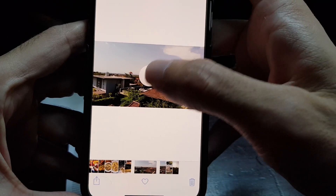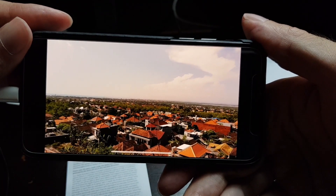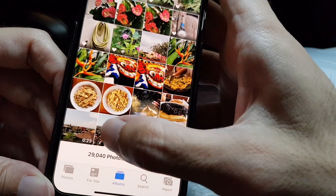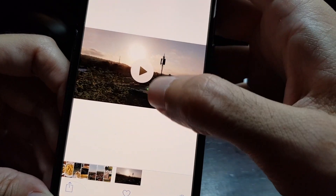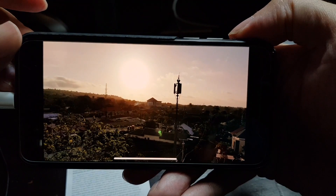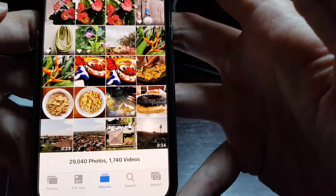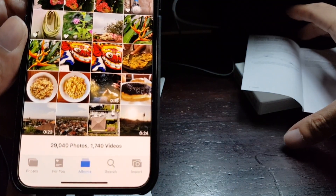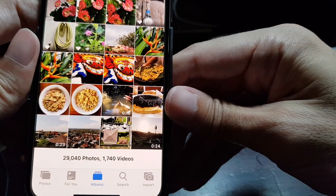For example, this video was shot by the drone in 4K, and the pictures are this one and this one, along with this drone video footage. You can then edit or upload them to other applications like any other photo in your photo album. That was my unboxing and review of the lightning SD card camera reader for iOS devices. Thanks for watching and see you next time.